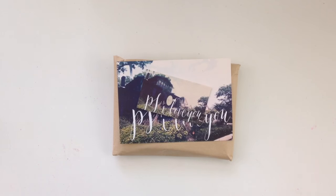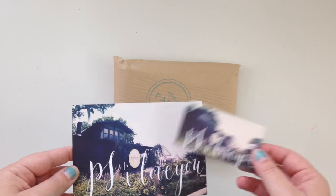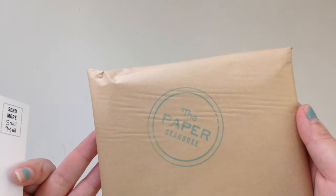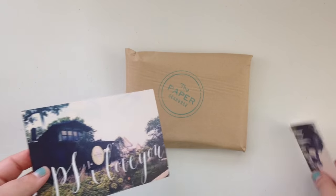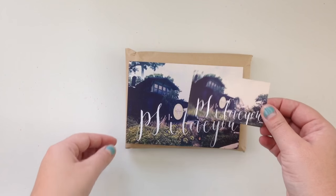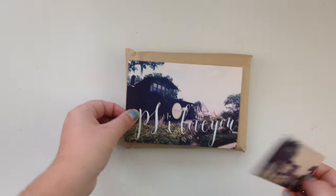Hello everyone, I'm here today to film a quick video. I placed an order online with one of my favorite stores of all time called The Paper Seahorse, located in Tampa, Florida. They also have an online shop where you can purchase things. When I opened up the package, there was a cute small card with a thank you on it, as well as their postcard.